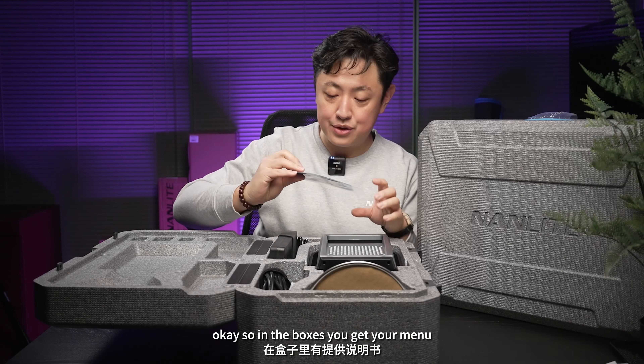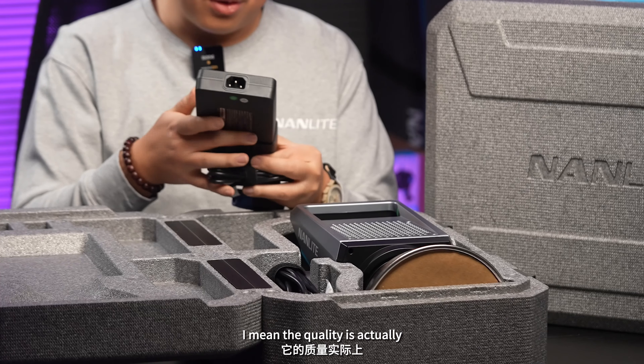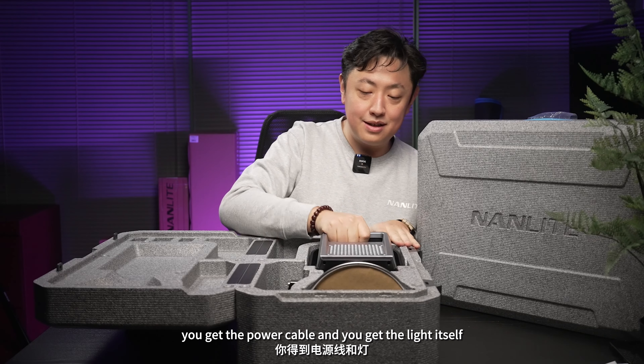In the boxes you get your manual, your power converter — the quality is on another level — the power cable, and the 90-degree grid.